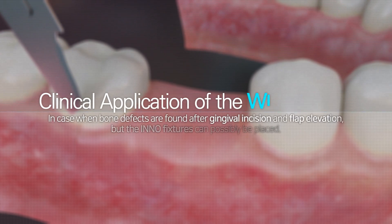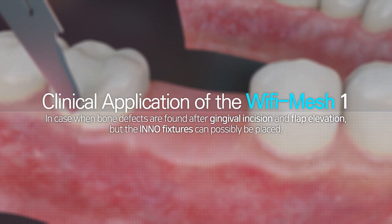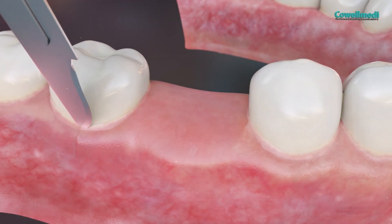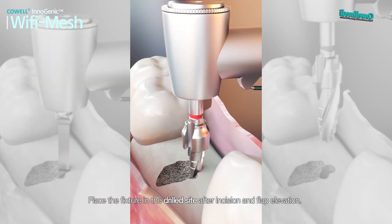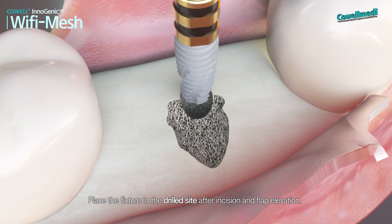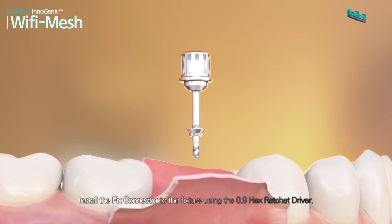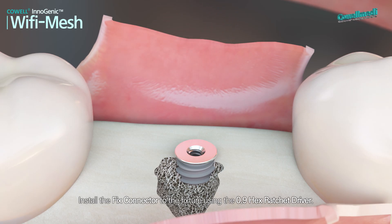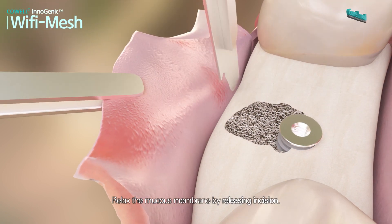In cases where bone defects are found after gingival incision and flap elevation but the Inno fixtures can possibly be placed, place the fixture in the drilled site after incision and flap elevation. Install the fixed connector to the fixture using the 0.9 hex ratchet driver. Relax the mucous membrane by releasing incision.